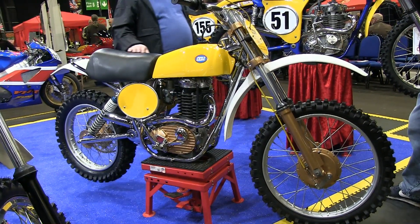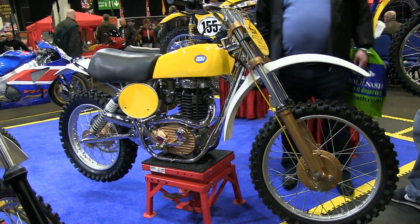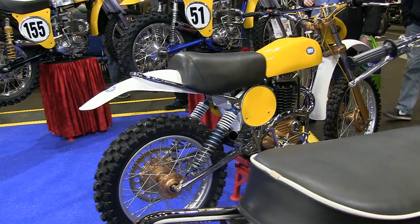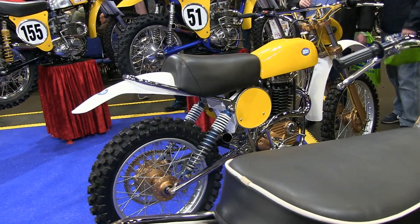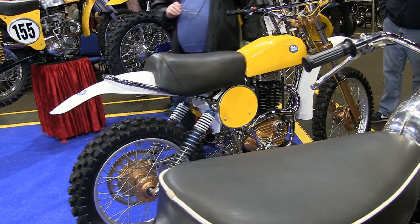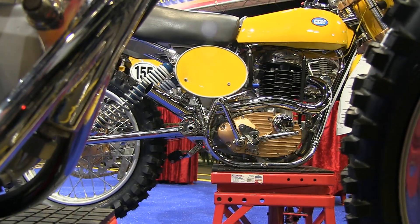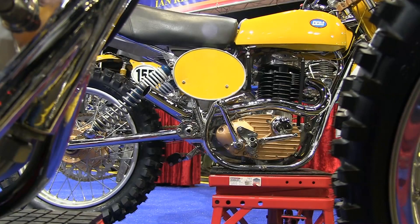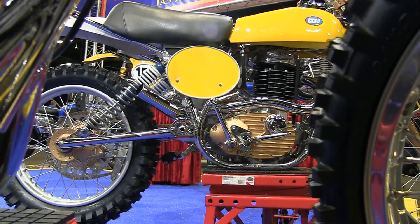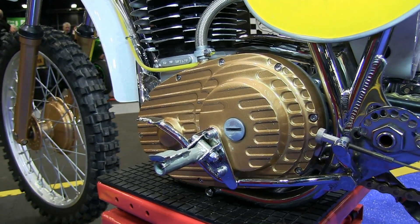If you wanted to know what one of these CCMs may have looked like in a dealership window in 1975, this is a prime example, albeit it maybe wasn't quite as shiny and sparkly as our bike in this video. Not only is this a full restoration of an iconic British classic, but every single part on this bike is almost 100% original, although each and every piece has been refurbished to as good as new.